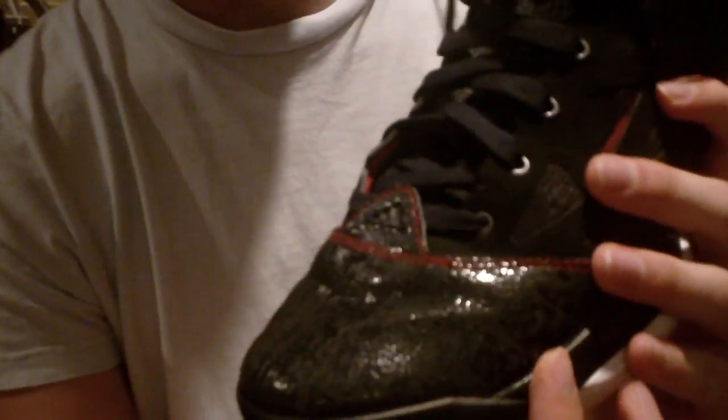Got the leather toe box with the red stitching right across, and got the black laces with the red tip. Inside there's a hole with the D Rose signature — it's faded because I've played in it a bunch of times.